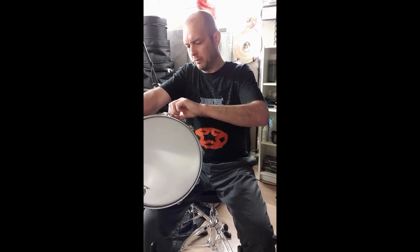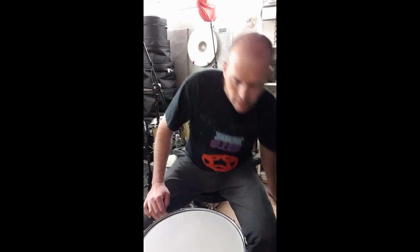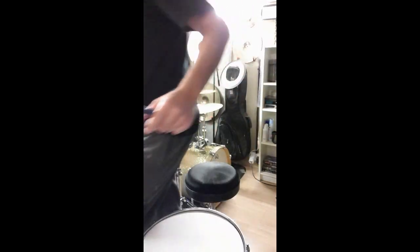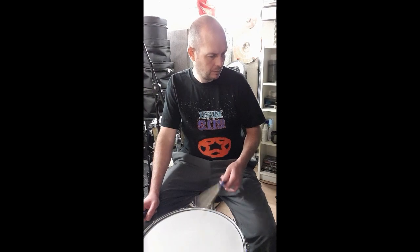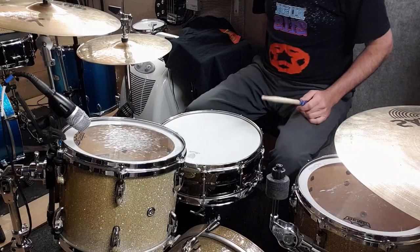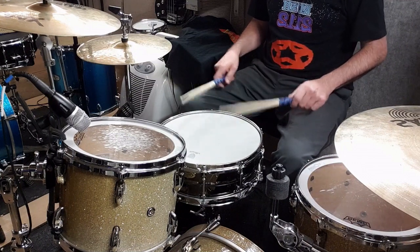So there you go - let me take the price tag off before I give it to myself as a present. What I'm going to do now is put it on a kit with the stock heads and the stock tuning as it came anyway, and make a little bit more noise, then change the heads. Black Dog 14 by 5 - or 5 by 14 if you're of that persuasion - straight through the camera mic.